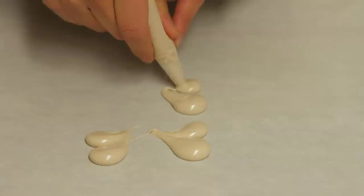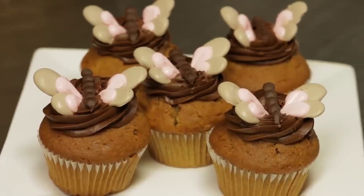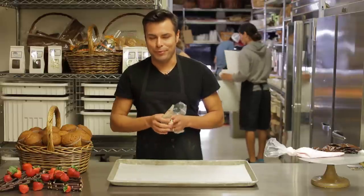Hi, I'm Paul Delanes, cake designer at the Breadbasket Cake Company in Camarillo, and I'm going to show you how to do a butterfly garnish. For this we're going to use chocolate. I like to make them with chocolate because they're going to look pretty, but then you can just grab them and pop them in your mouth.